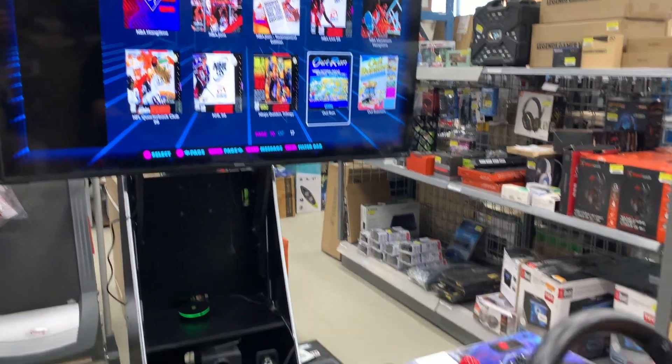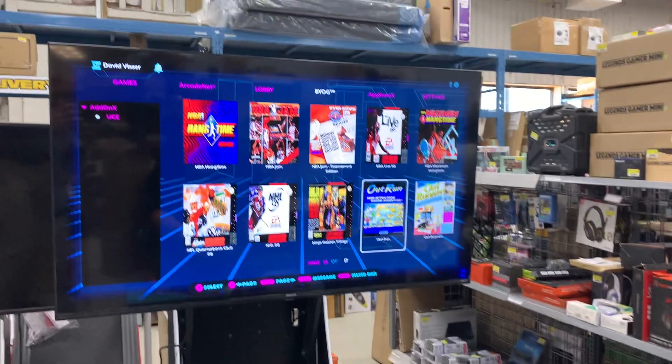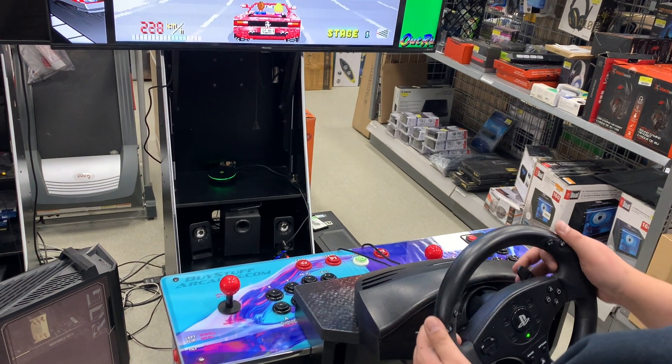It is important to select the game you wish to play with the gas pedal and not the A key on the control deck. The same goes for the coin and start buttons — use the wheel buttons for best success.